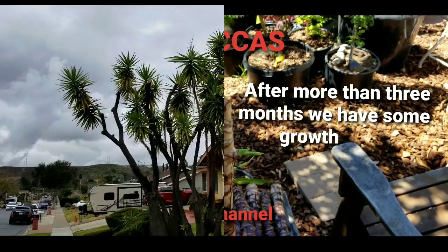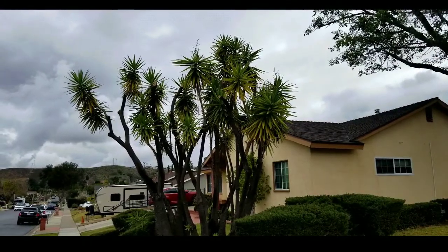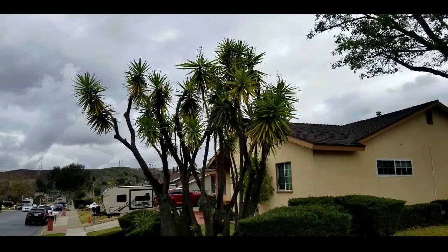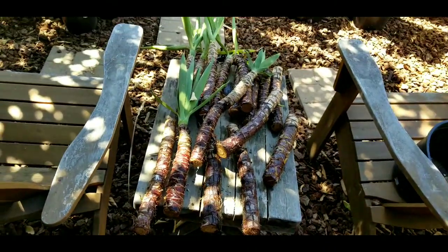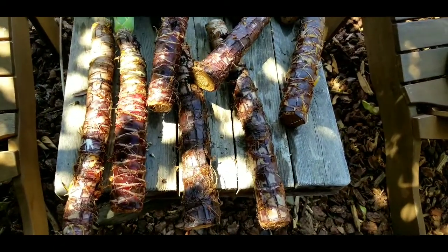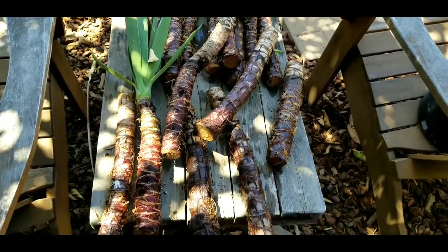This is a follow-up to my free roadside yucca video. They've been in water soaking for three months with not too much activity. This is going to be kind of a dark video today because I am in the shade because it's blistering hot outside. Anyways, this is a little over three months on these free roadside yucca stumps.